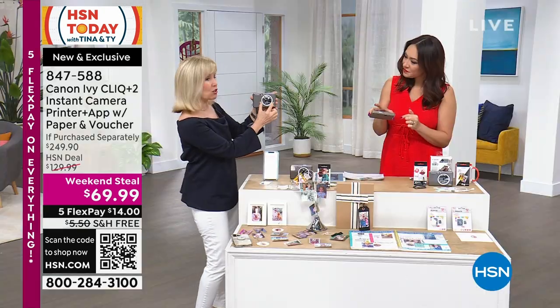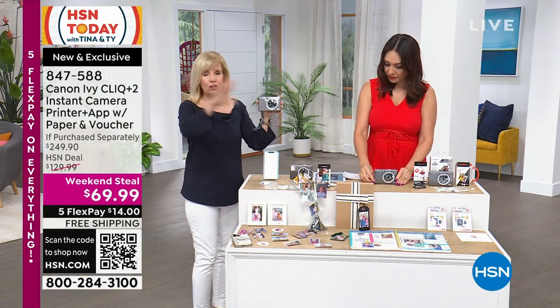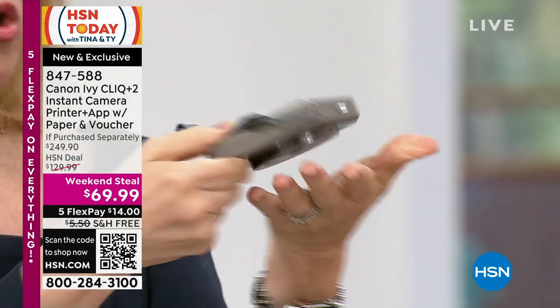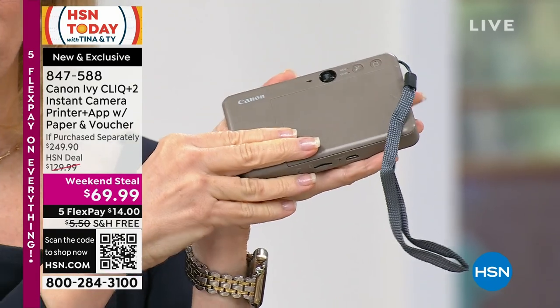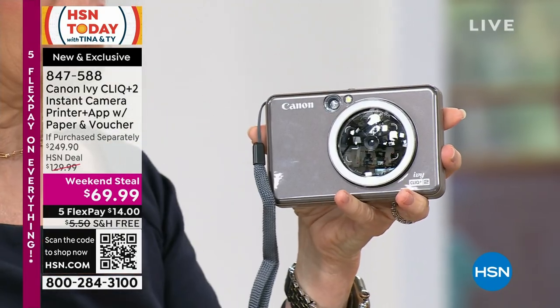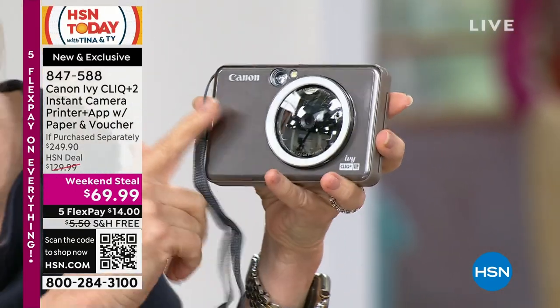It's a two-inch lighted ring light. So if you're price shopping, you're going to find either the camera alone without a printer, or this is also a regular printer that you can print from your phone. This has both. We have sold just the Canon printer here for $99 — just a printer. This is both.